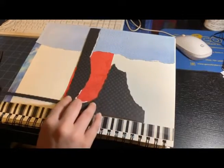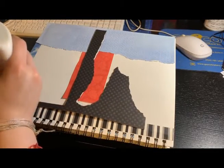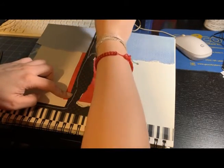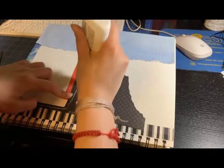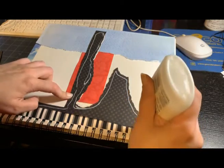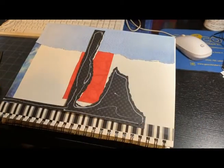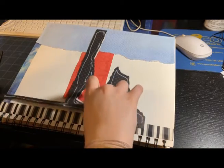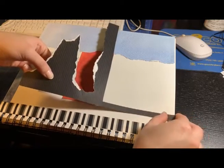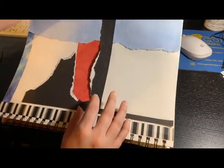That's a piece of paper I've been using for past journals, and that's the shape it ended up in. I decided to use it on this journal because I thought it would look cool. I just want to be able to use the whole paper when I do these journals, and I thought it was a good little shape I could use for this one.